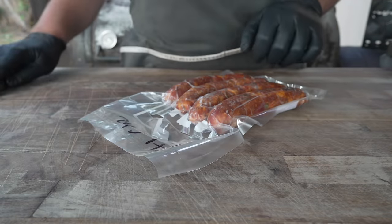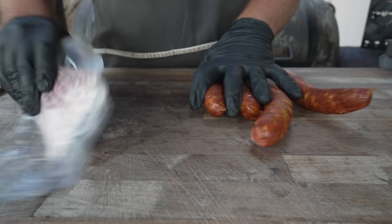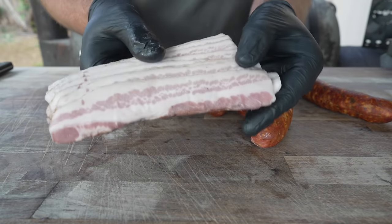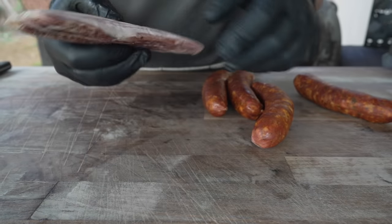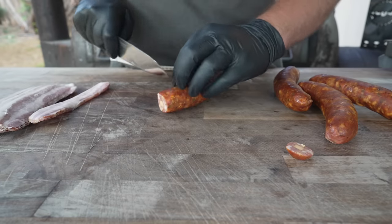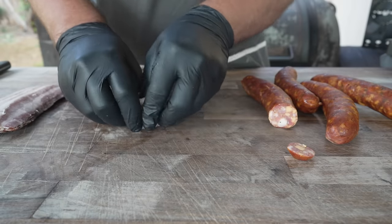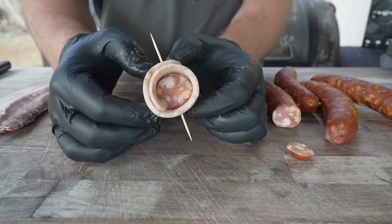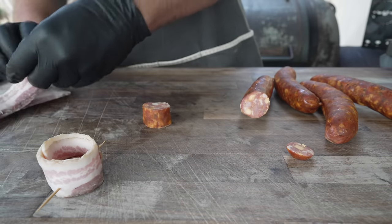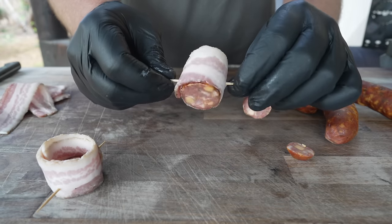Beautiful looking sausages right here — nice and smoky, nice and firm, no bursting. I've also got some bacon that I made in the Baconator episode. To make a pig shot: first, nip the little end off so you have a nice flat surface. Make a little coin. Grab a nice piece of bacon and simply wrap the sausage coin up, overlapping it a little bit for good measure. Grab a toothpick, send it right on through — and there we go, a little pig shot ready to be filled. I'm going to make this next one a little bigger. Can't beat homemade bacon wrapped around homemade sausage.